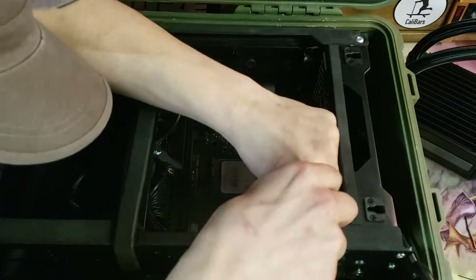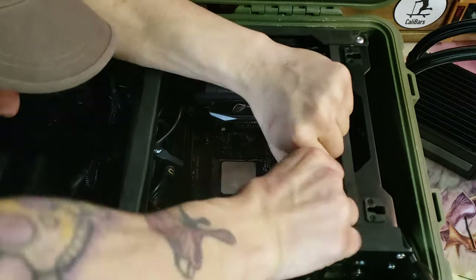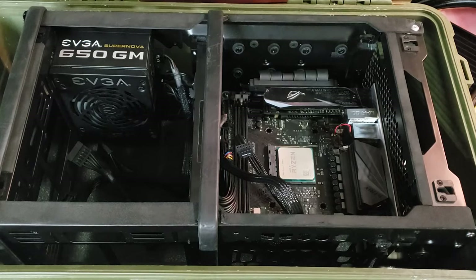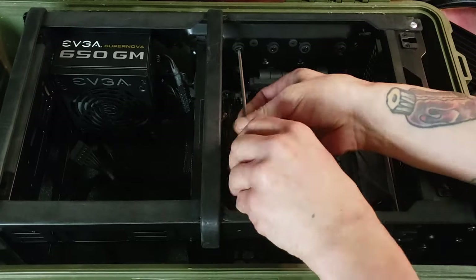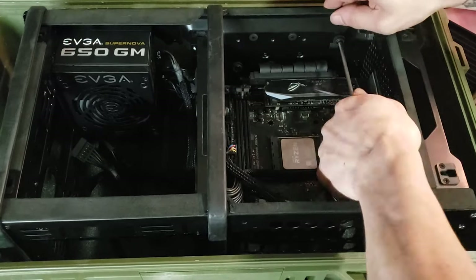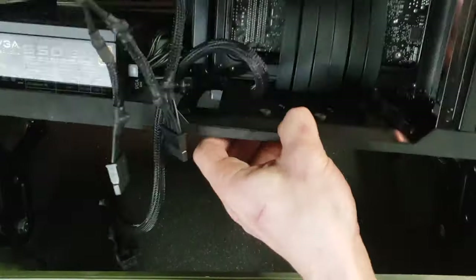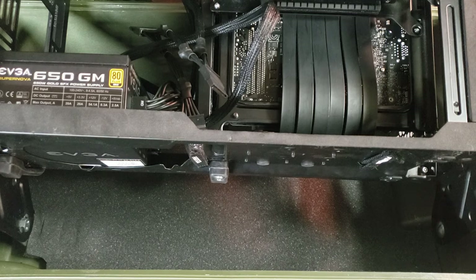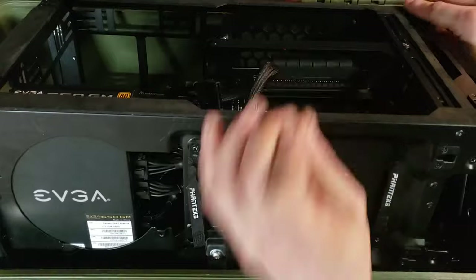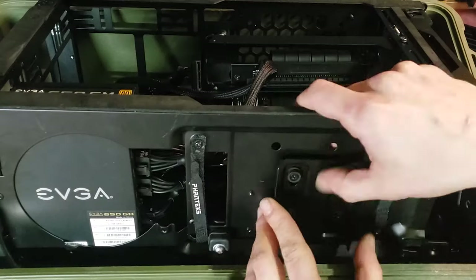So this is becoming like a case review of the Phanteks case I used as my skeleton. Last video we went over the modifications I did. Now you can kind of see how it was just to build in it — ideally I'd like to be able to ship these for people who want to build their own. I'll ship the Pelican case with the Phanteks case already installed on hinges, and they can do their own PC build like normal, handling the measuring, planning, and building of the shockproof element.